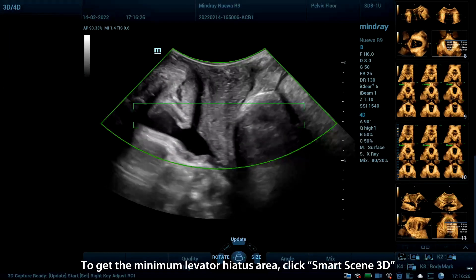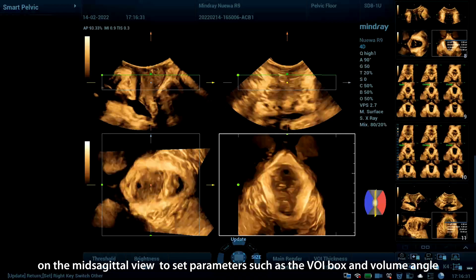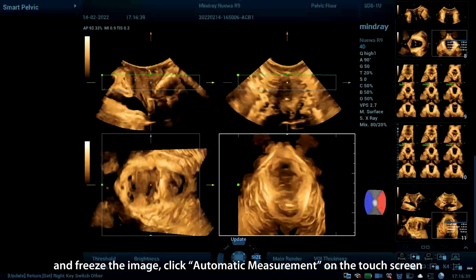To get the minimum levator hiatus area, again click Smart Scene 3D on the mid-sagittal view to set parameters such as the VOI box and volume angle. Guide the patient to do the Valsalva maneuver lasting at least 6 seconds and freeze the image.